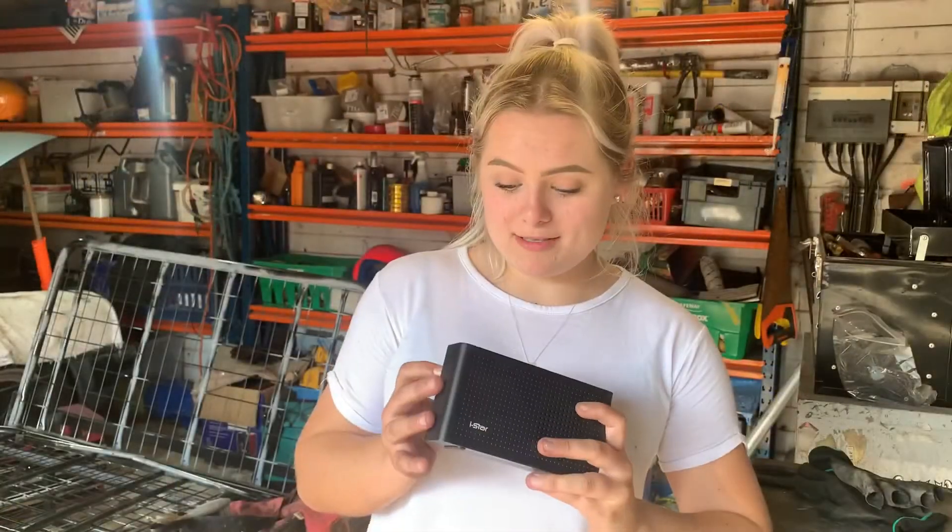It's all fixed! Hope dad doesn't drop it and break it again so I won't have to fix it. Just don't be scared to take stuff apart and see if you can try and fix it — there's a YouTube tutorial for everything.